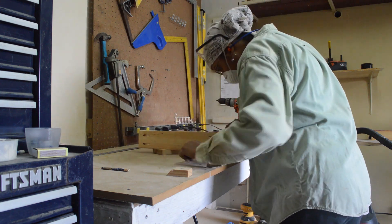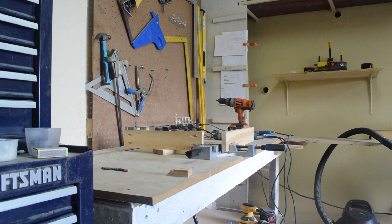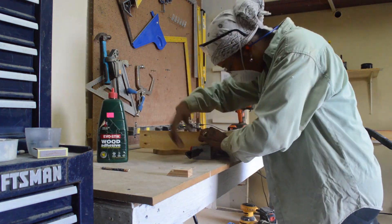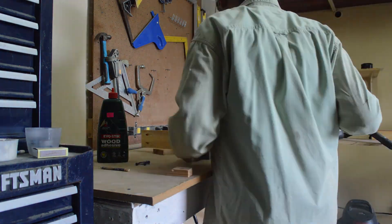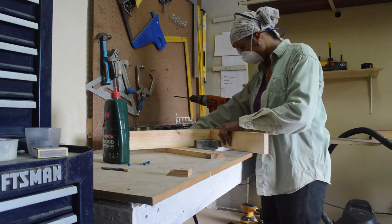I've got my 90 degree clamp and put it together. Now I'm going to apply some glue, and then I'm going to screw the pieces together.